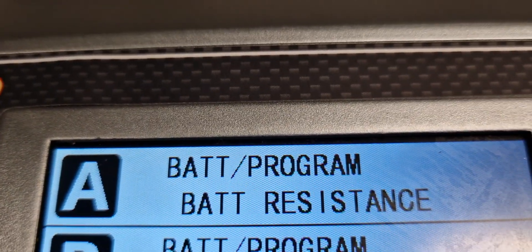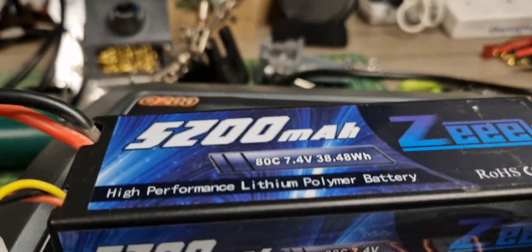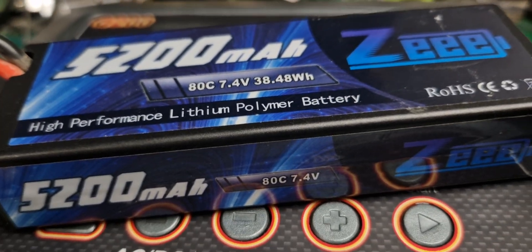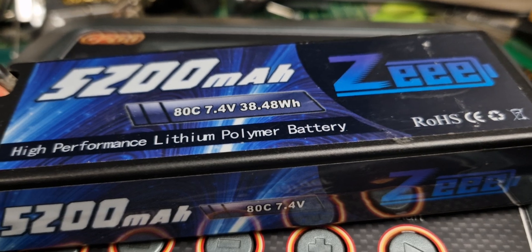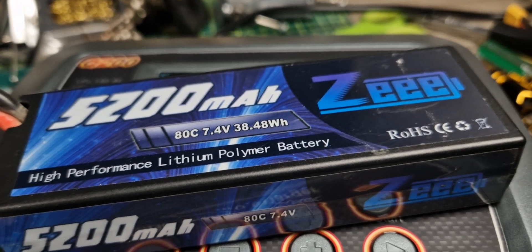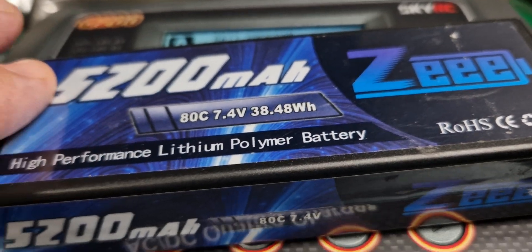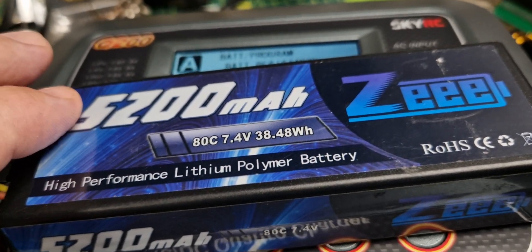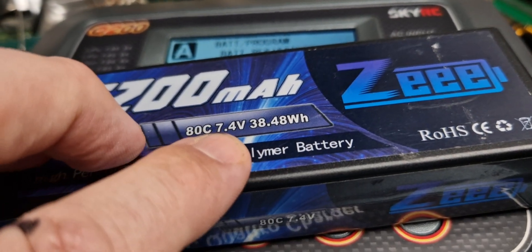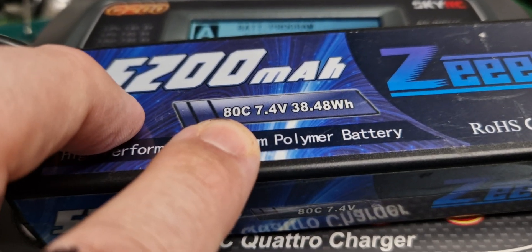What I really wanted to talk about today is what we've got set up on the A channel here, which is battery resistance. That measures the internal resistance of a battery pack — this 2S one — in milliohms. I'm no electrician, and if I get any technical bits wrong it's only what I taught myself off the internet. The internal resistance affects how quickly power can get out of the battery. For a 5200mAh pack, the capacity is like the fuel tank, the S rating is the voltage — this one's a 2S at 7.4V — and 80C is the discharge rate.